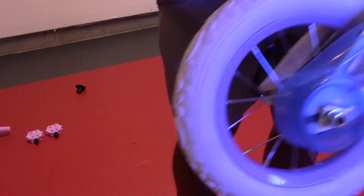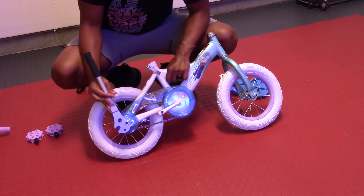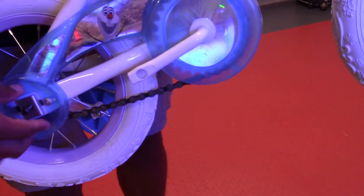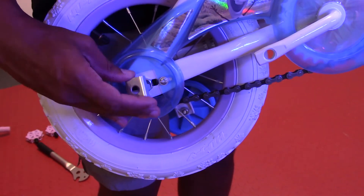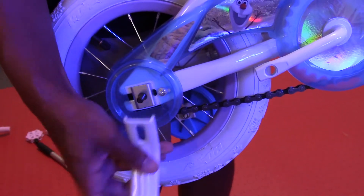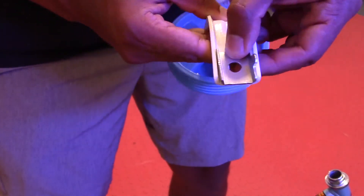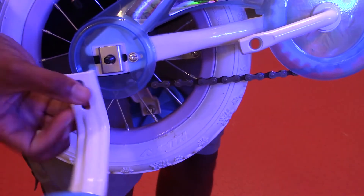My niece is still small so she needs the training wheels. In this next step, I'm going to show you how these go on the back wheel. I'm loosening the 15mm nuts on the back wheel. On each side of the back wheel there's a metal U-shaped guide, and it has a little insert so it only goes in one way. It helps position the training wheels on the back wheel, and it sits right in the groove like such.